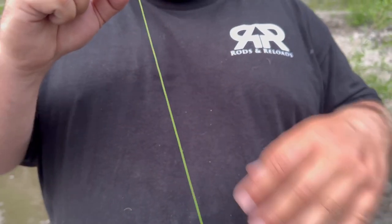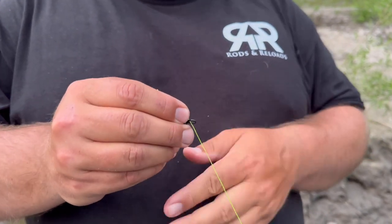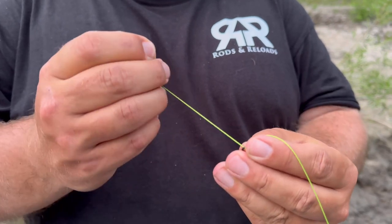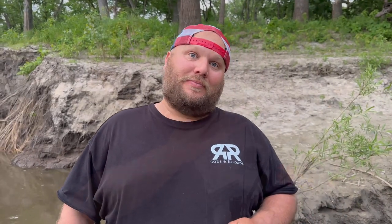After the bead, you tie the swivel on. The point of the swivel is not only to stop your bead from going past the leader — it is also a swivel. So when your line is spinning under the water, if you have a bigger bait on, your line doesn't get all twisted. After you get the swivel tied onto your main line, the next thing you want to do is tie your leader.